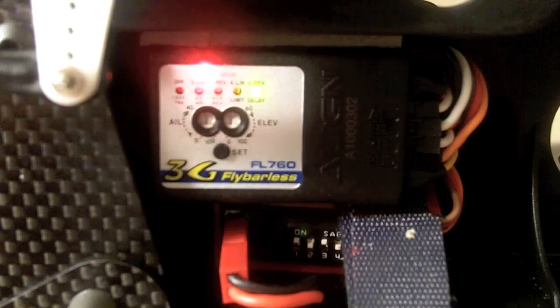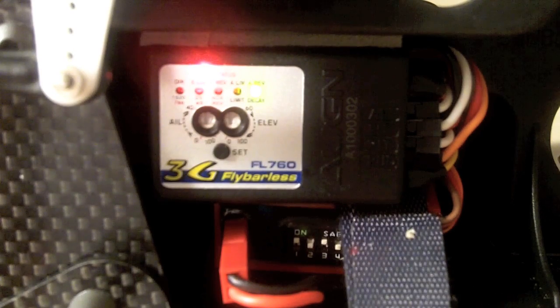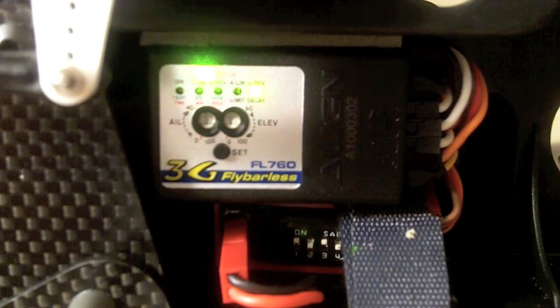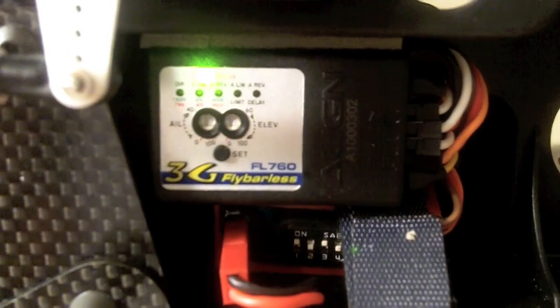Then you hit set again, and that takes you to the final adjustment, which is the aileron reversing — same as we did with the elevator. You take the helicopter and tilt it left and right. Every time you tilt it left, the swash plate should be moving to the right. When you tilt it right, the swash plate should be moving to the left. If you see it correcting in the wrong direction, you move your aileron stick until the LED changes color from green to red or red to green. Mine is working correctly. Then you push the button one more time, and you're basically good to go.